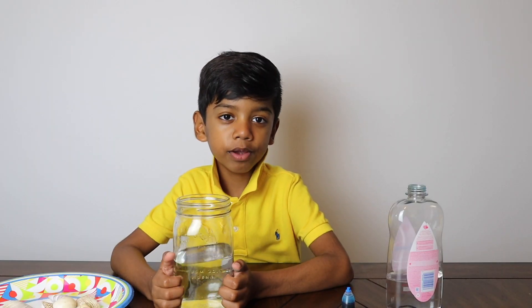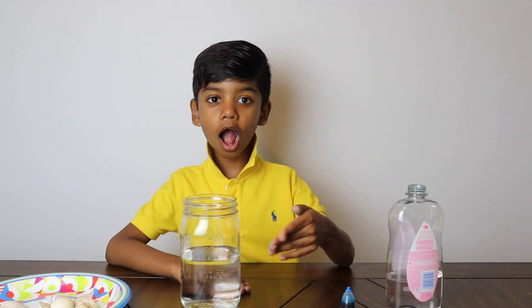Hello, my name is Jeremy. Welcome to my channel. Today we are making an ocean in a jar.